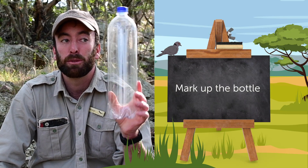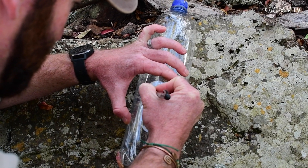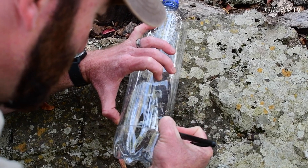So the first thing we're going to do is take our used plastic bottle and mark off the points where we're going to be making our holes. This is basically where the birds are going to come in and get the seed from the feeder.